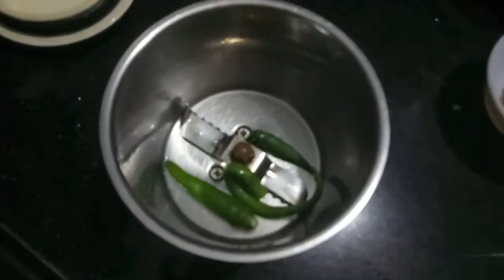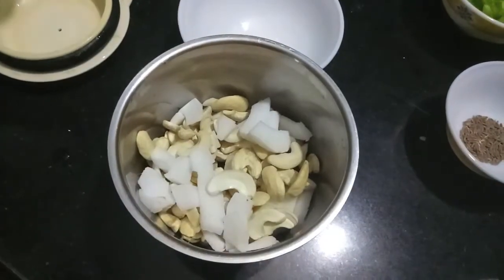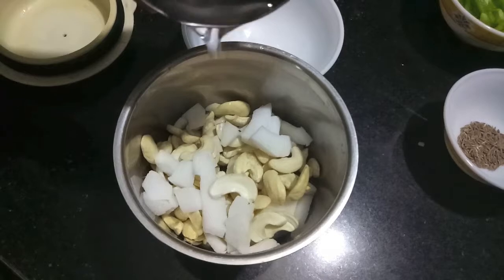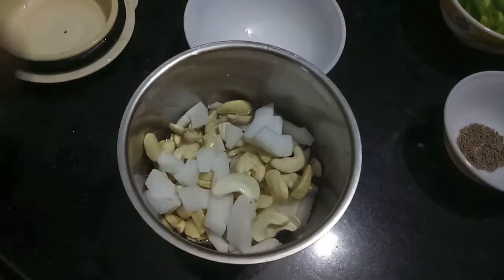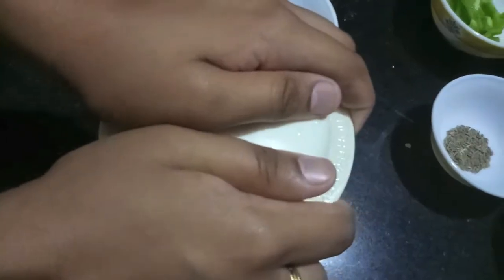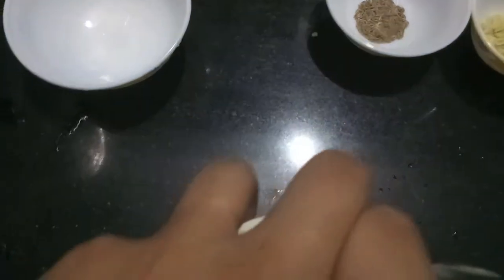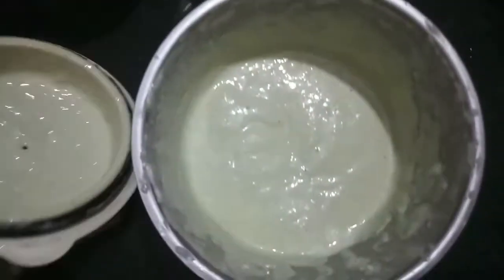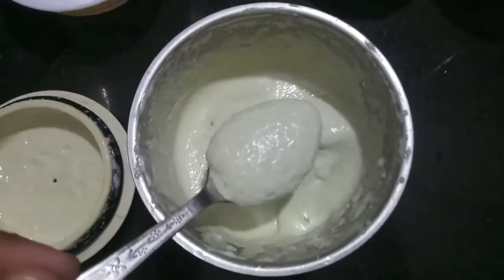In the meanwhile, we'll make a paste of green chillies, cashews, and coconut. Add a bit of water and make a smooth paste out of it. Our paste is ready and it is smooth.